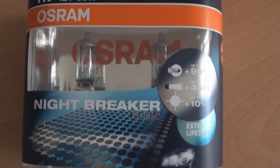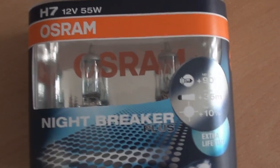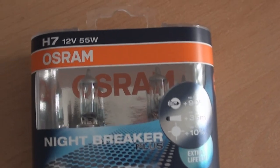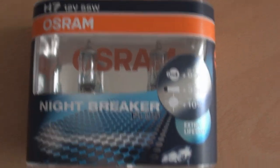Today we're going to install some H7 Night Breakers instead of HIDs. These are lovely and bright, a lot brighter than standard bulbs and they should be whiter as well. They're not 55W, so I may expect them to be a lot brighter than standard 35W bulbs. We'll see.